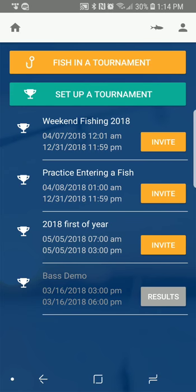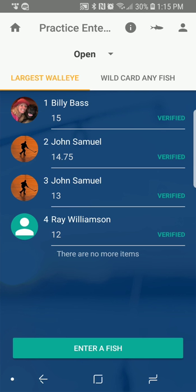I'm going to show you how to enter a fish in a Fish Donkey tournament. I've previously registered for this tournament — it shows up on my list when I log in. It says 'Practice Entering a Fish,' and that's where I'm going to enter my fish. It pulls up a list of the leaderboard. Right now I've got some walleyes entered here.